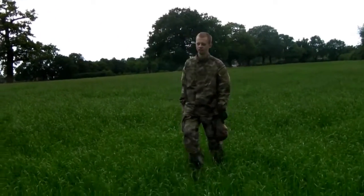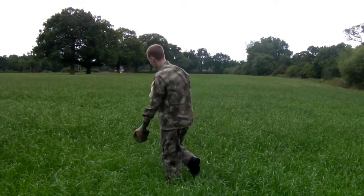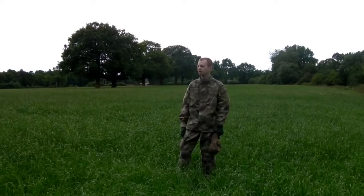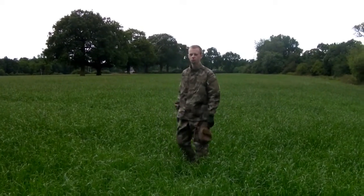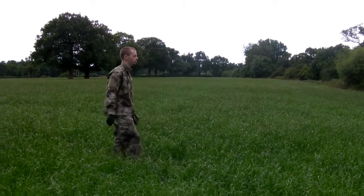A little bit green for the ATAC I think, as we've shown guys, the multi-cam does quite well. From my perspective anyway, I think it's done quite well. The lush green environment we have here.